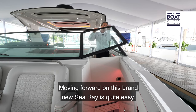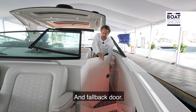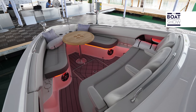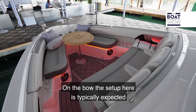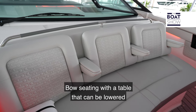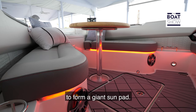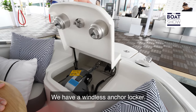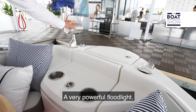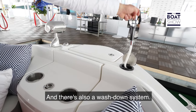Moving forward on this brand new Sea Ray is quite easy — pull-back windshield and fold-back door. On the bow, the setup is typically expected of a bow rider: three seats with armrests, forward-facing, and bow seating with a table that can be lowered to form a giant sunpad. We have a windlass anchor locker, a very powerful floodlight, and there's also a wash-down system.